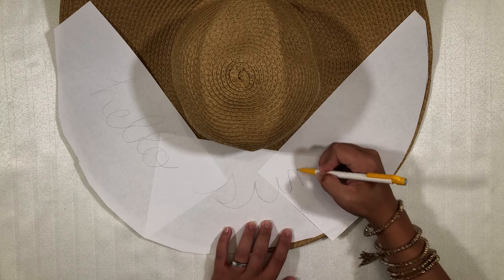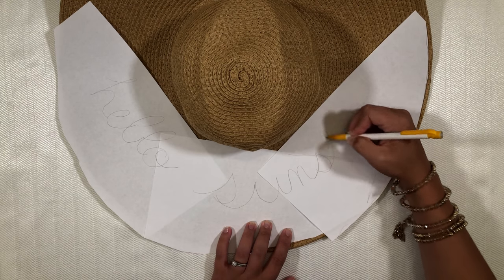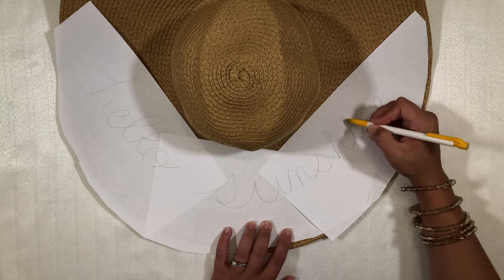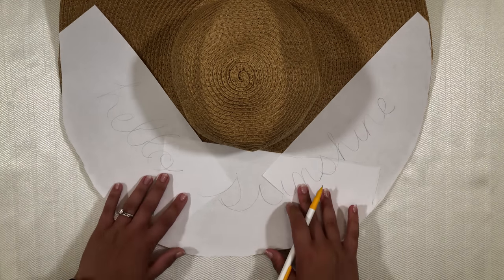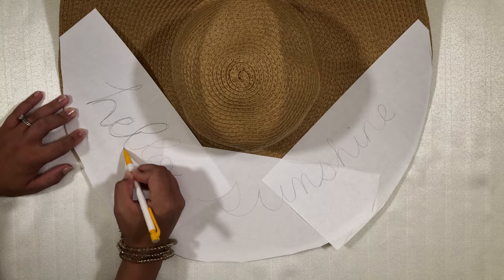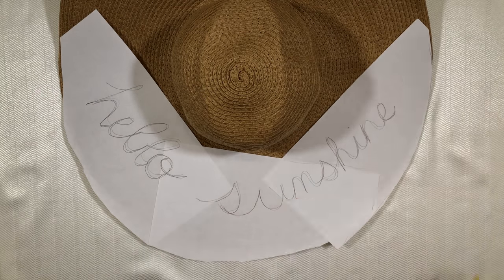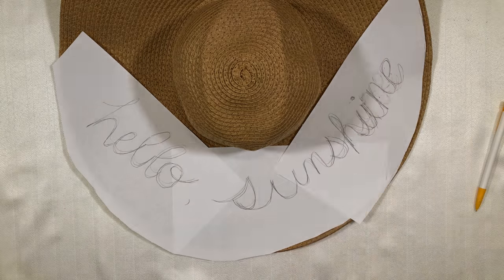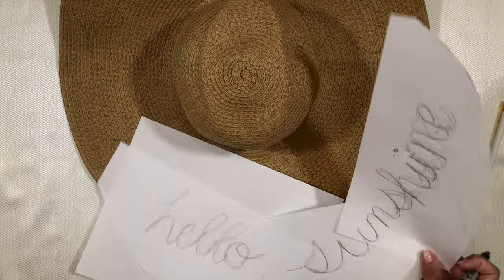The fabric of the hat is difficult to write on, so the sheet of paper helps you to write and erase as many times as you need. I used the phrase 'hello sunshine,' but a few other cute ones were: beach hair don't care, vacation mode on, or you can even use your name, or 'greetings from' and include your favorite vacation destination. And if you need help with your handwriting, try googling handwritten fonts for some inspiration. It doesn't have to be perfect, and you can always make changes later.